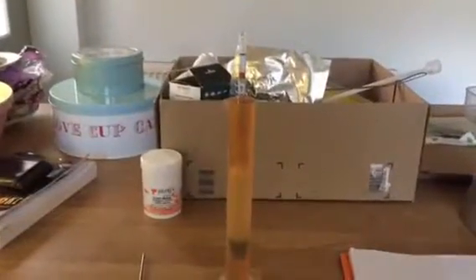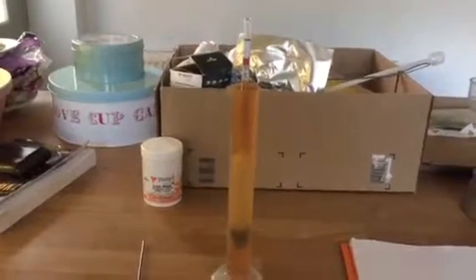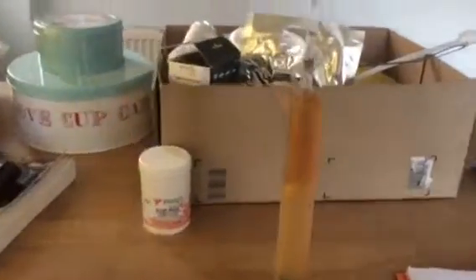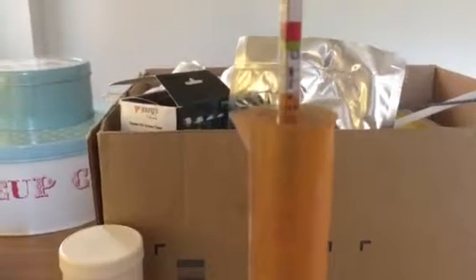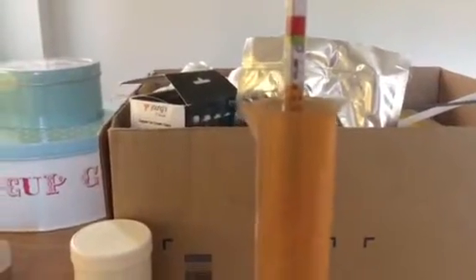Now to get an idea of the alcohol percentage — I did a sample earlier, put it in the fridge and chilled it down. And as you can see, it's coming out at around 5%, which is bang on, exactly where I wanted it to be.